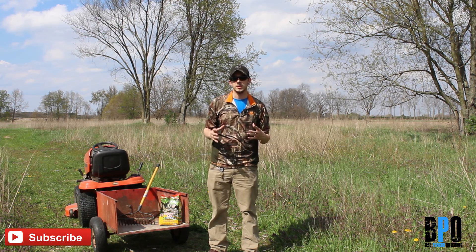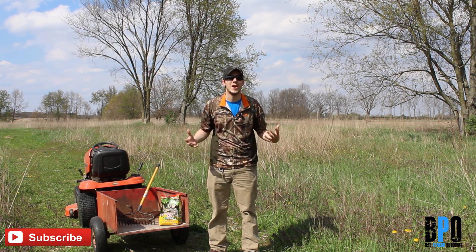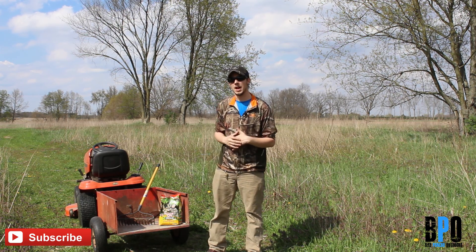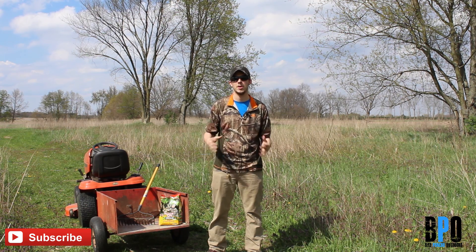Hey guys, Rob here at Bad Pond Show Outdoors. Like many of you, I'm not a millionaire — I'm barely a hunter. Essentially what we're gonna be doing today is getting our small plot of land ready to hunt next deer season. I'm not gonna do it in any expensive way; I'm not gonna use big tillers or anything like that. I'm gonna use kind of what I have laying around the house.